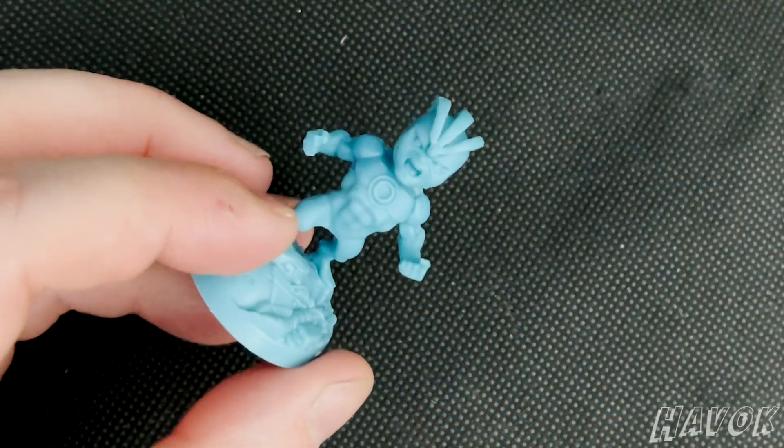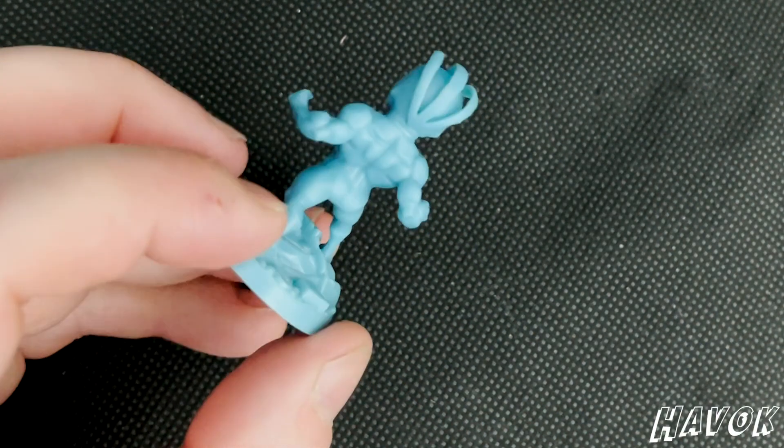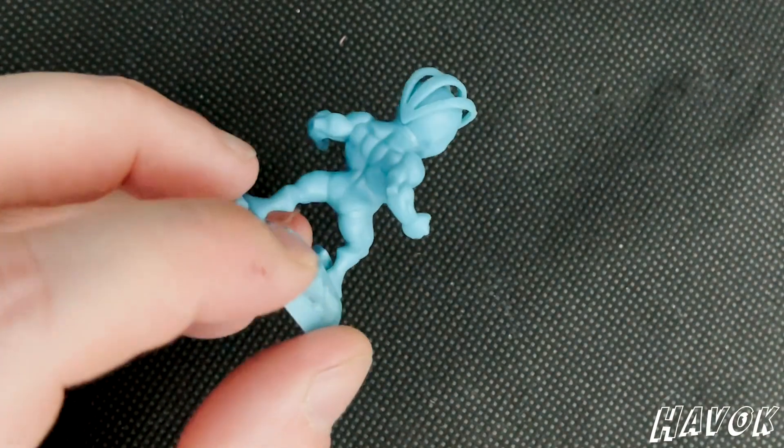Havok is next — that is Scott Summers' brother, aka Cyclops. Look at the muscle definition on that back — it's like he's not missed shoulder day, is he? Damn, dude.